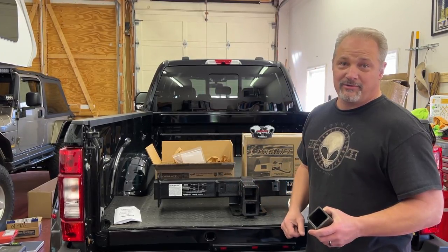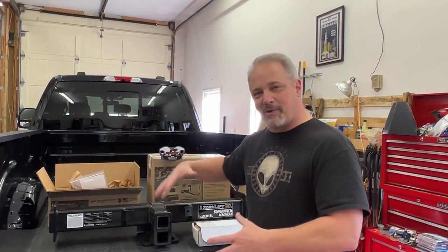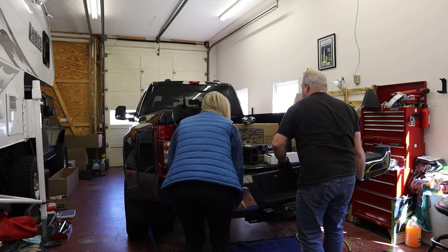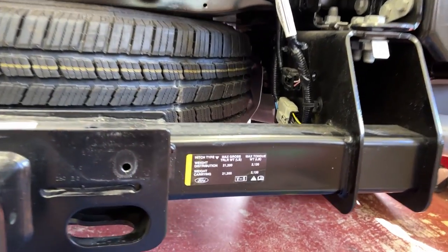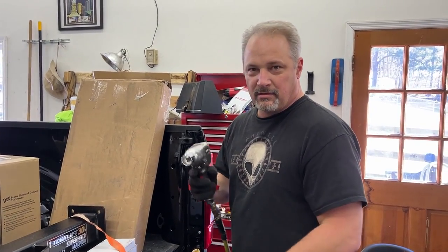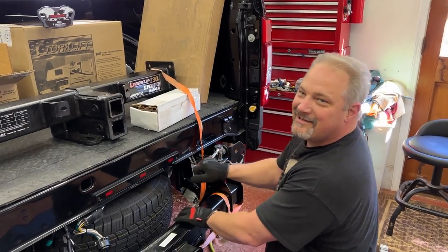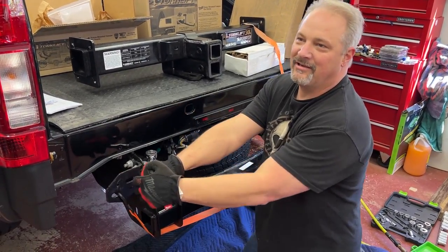We're going to install the rear hitch first because we need the hitch on in order to install the rear bracket, then move to the front brackets. Hopefully we can put the camper on by end of day. There's the factory hitch — it's pretty heavy duty itself. Here are the specs on the factory hitch. It's tight — need a bigger wrench. My air tool doesn't have enough power, need a bigger air compressor.